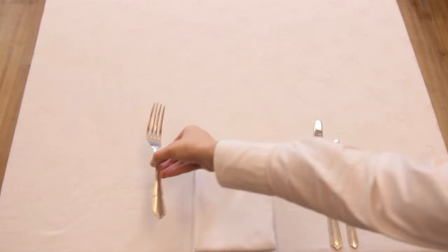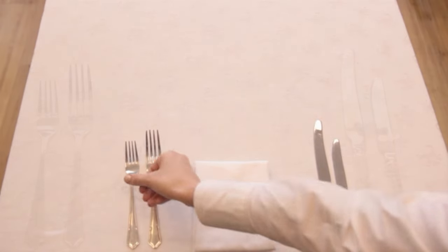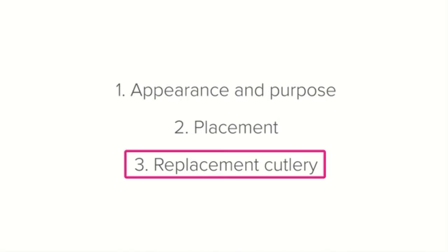When a knife and fork are paired, the knife is always placed on the right-hand side of the setting and the fork on the left. The same is true of the main course knife and fork — the knife goes on the right, the fork on the left, set opposite each other with enough space to place the main course plates in between them.